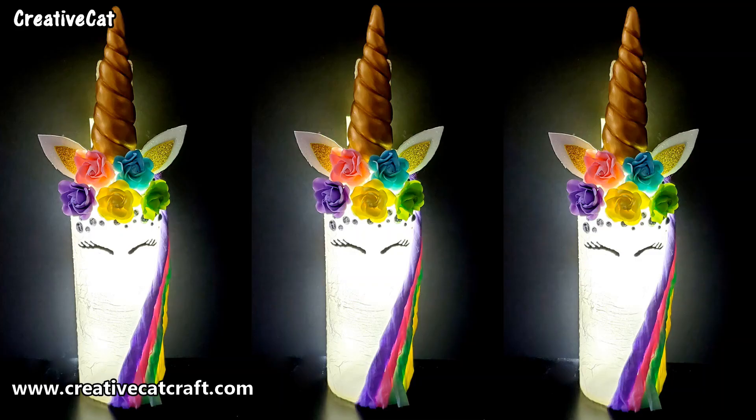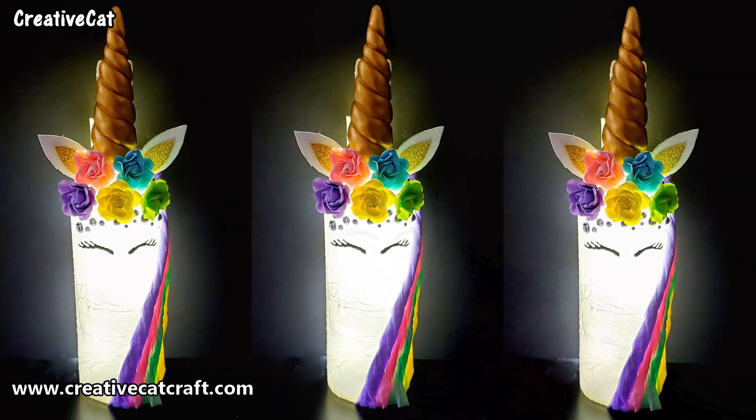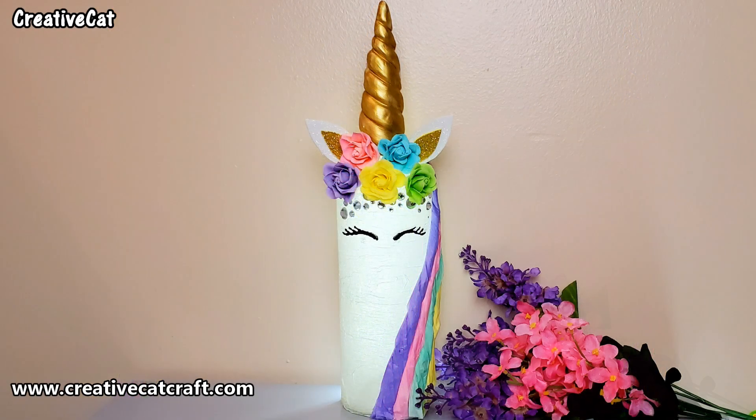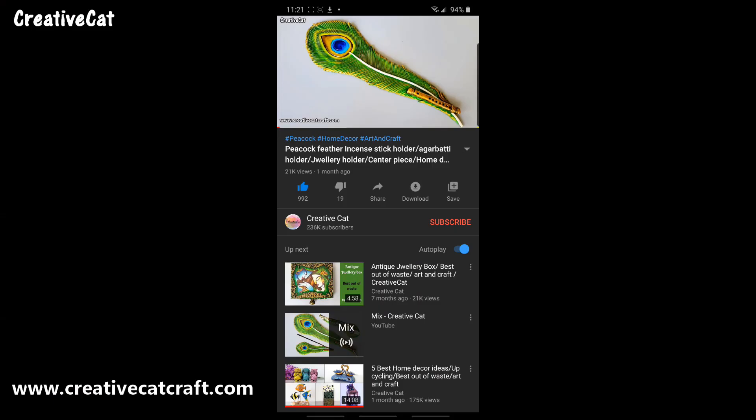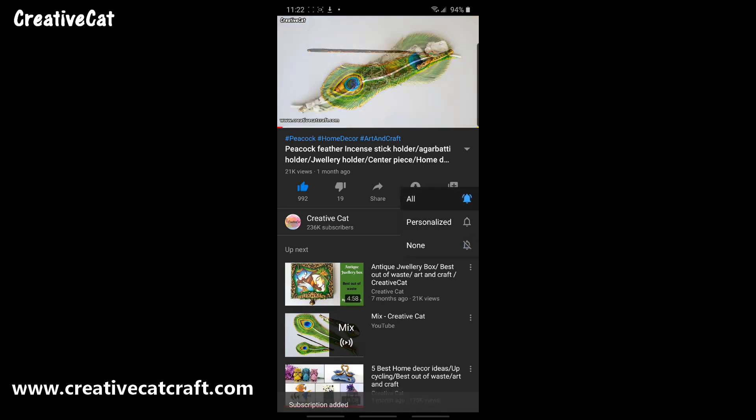Hello and welcome back to Creative Cat. Today we will make this cute unicorn bottle art. Watch the video till end without skipping and help me grow this channel. Don't forget to subscribe to Creative Cat, press the bell icon, and select all notification options so you will get notified whenever I upload a new video.